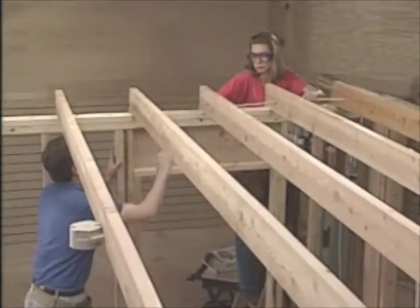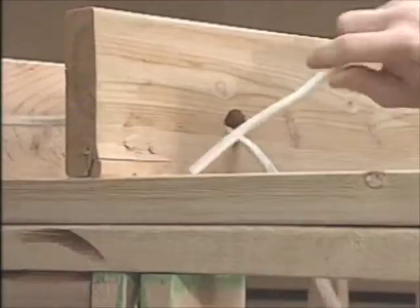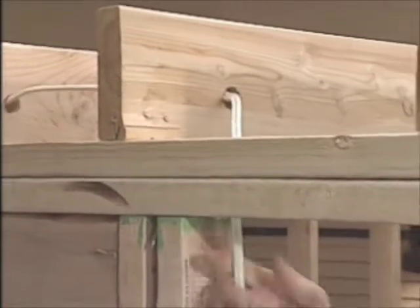Next, we thread the cable through the holes in the ceiling joist, which gets us over the doorway. Where the cable is supported by holes in the joists or studs, no staples are necessary.